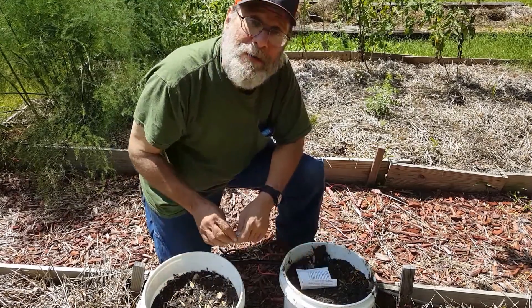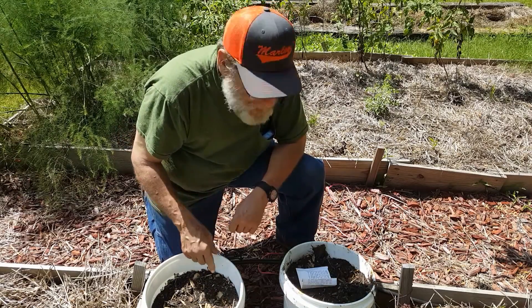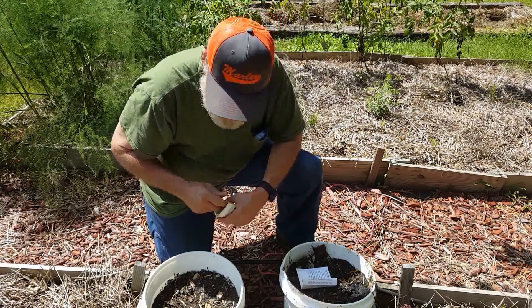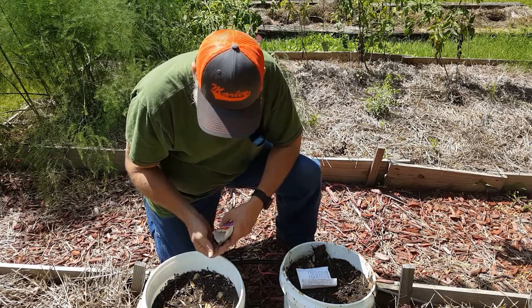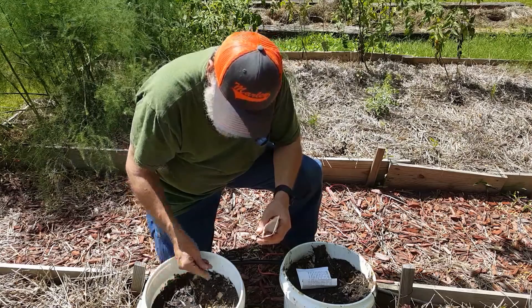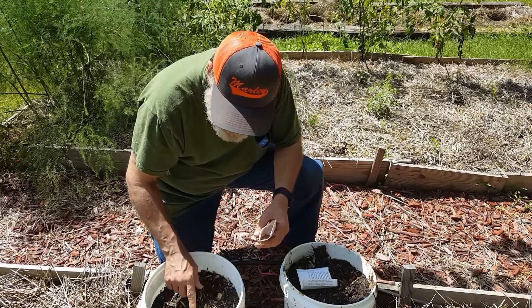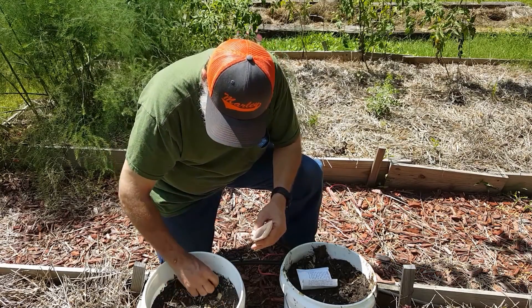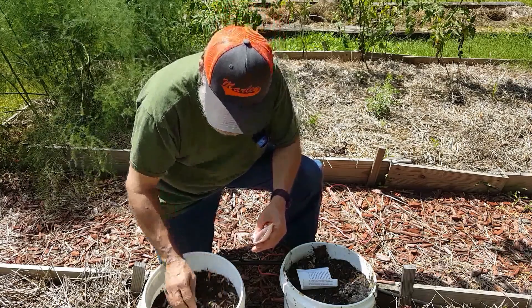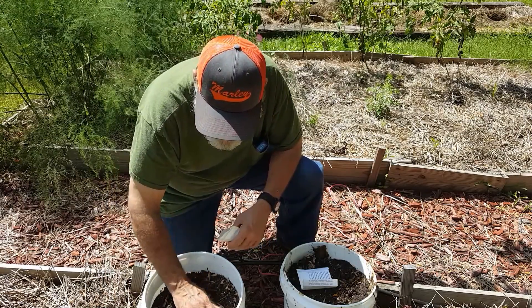Now I planted a few radishes in some of my buckets and didn't get very good germination, so I'm replanting this bucket. I'm going to put them in a lot thicker, because if the germination is not going to be good, then what the hell — let's get enough seeds in there that we feel like we're going to get something.